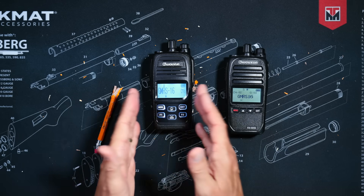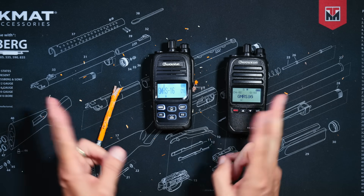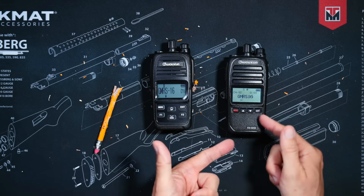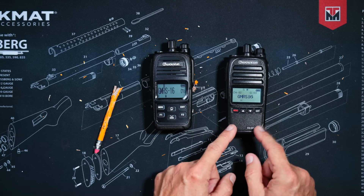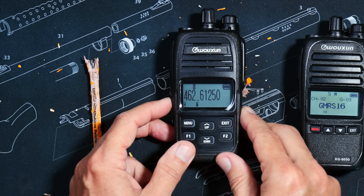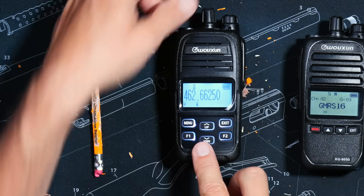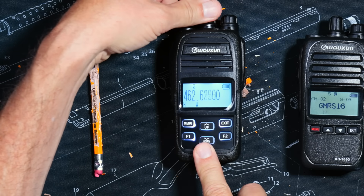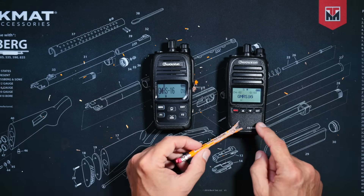The new Plus version has a frequency mode, often referred to as VFO mode, something that the old original KG905G does not have. This allows you to directly scroll to a frequency instead of a channel using the arrow buttons or the channel knob, instead of being limited to only preset channels like on the non-plus version.